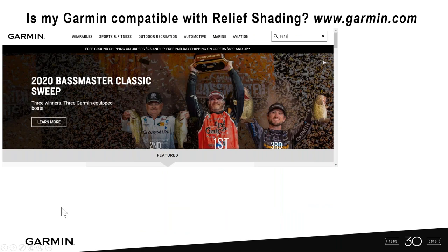Is my Garmin device compatible with relief shading? You can go onto our website to find out. At a boat show, a consumer came up to me and said they had an 8212 and wanted to know if it was compatible with their unit. The easiest way is to go to our Garmin website and look it up.